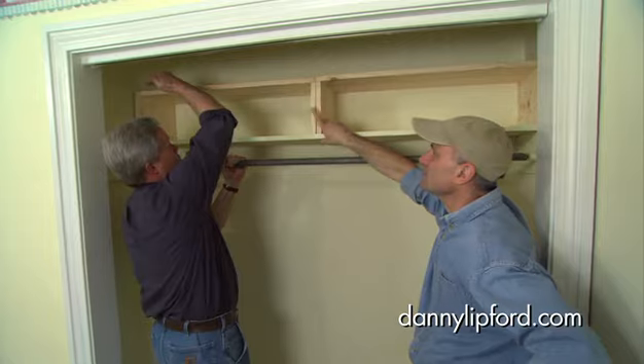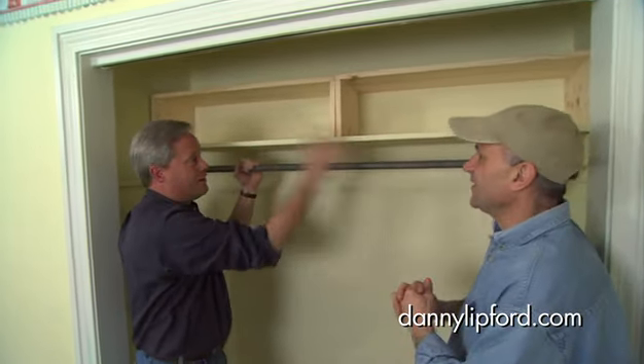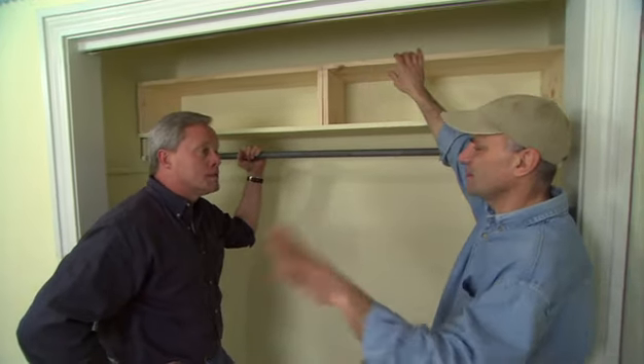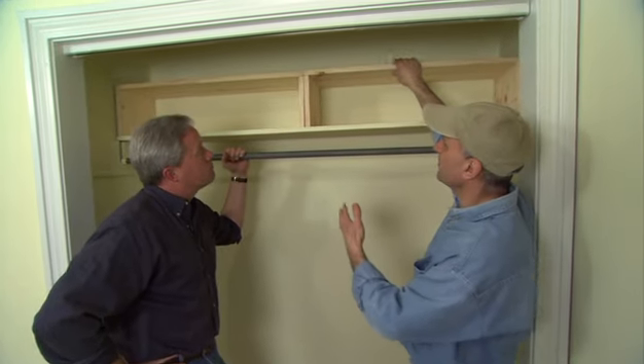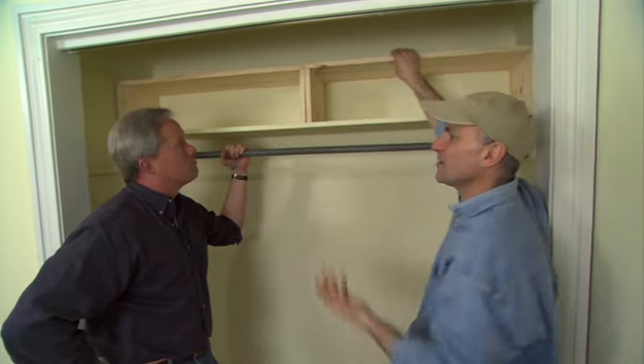This is a lot easier than trying to put a shelf up between there where you have to put a cleat in the wall and all that. You can make the entire thing out in the shop or in the garage, leave the mess out there, and when you carry it in it's all ready to go. The nice thing about it being free-standing is you can use one, stack them up, or switch them around any way you like.